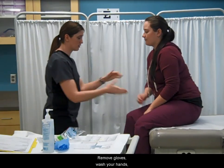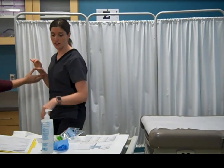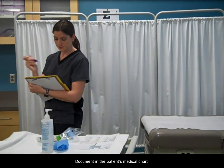Remove gloves, wash your hands, and assist your patient if they need help. Document in the patient's medical chart.